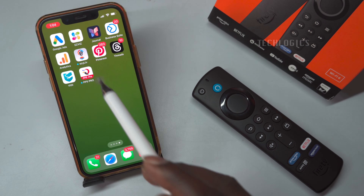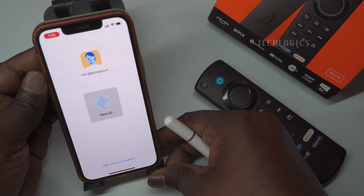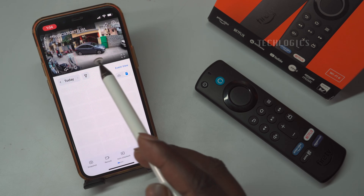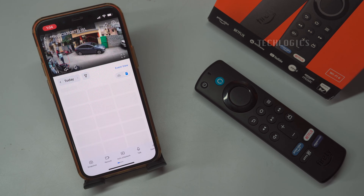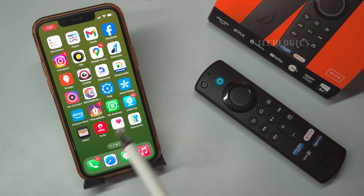This method will work as long as both your Fire TV Stick and Esvis camera are connected to the same Wi-Fi network. To begin linking the Amazon integration, ensure that both the Esvis and Alexa apps are installed on your mobile phone. This will allow you to successfully integrate your Esvis camera with Alexa.